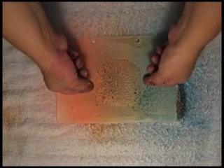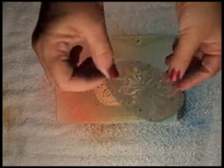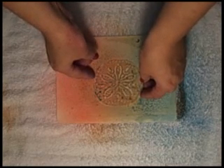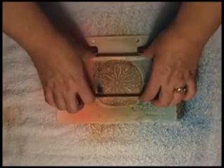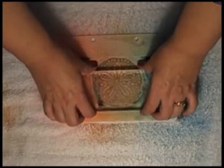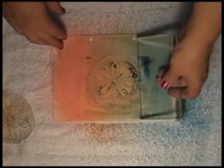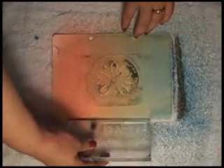Then flip the screen to stamp with it, and this allows us to get those contrasting colors to kind of flip sides. Use your acrylic block to press down and get even adhesion or contact with the surface. Now I'm just cleaning up extra ink once again with the acrylic block, and set that one aside to dry.